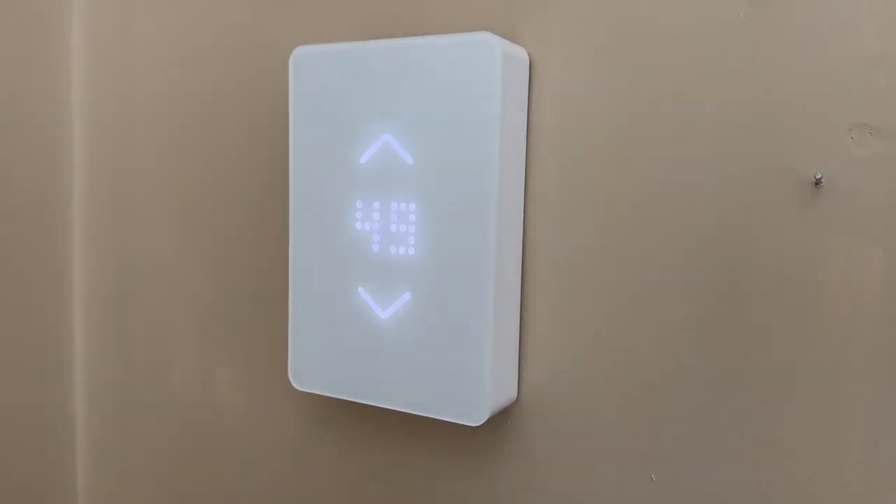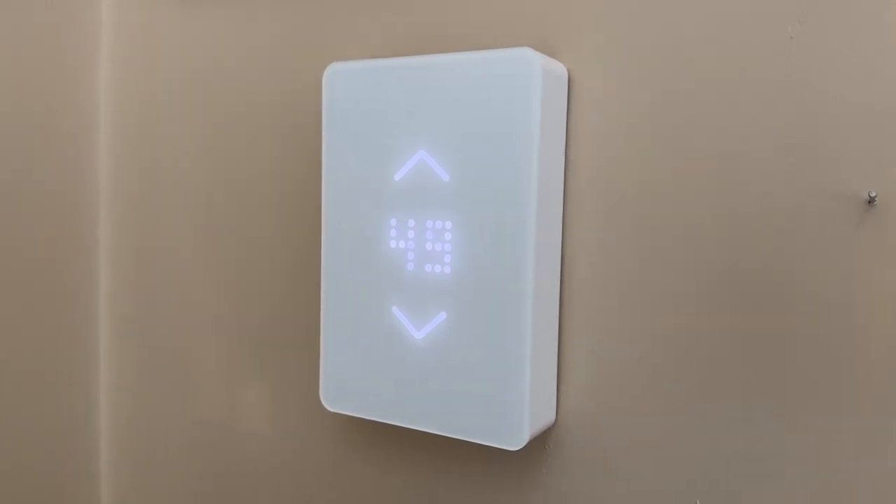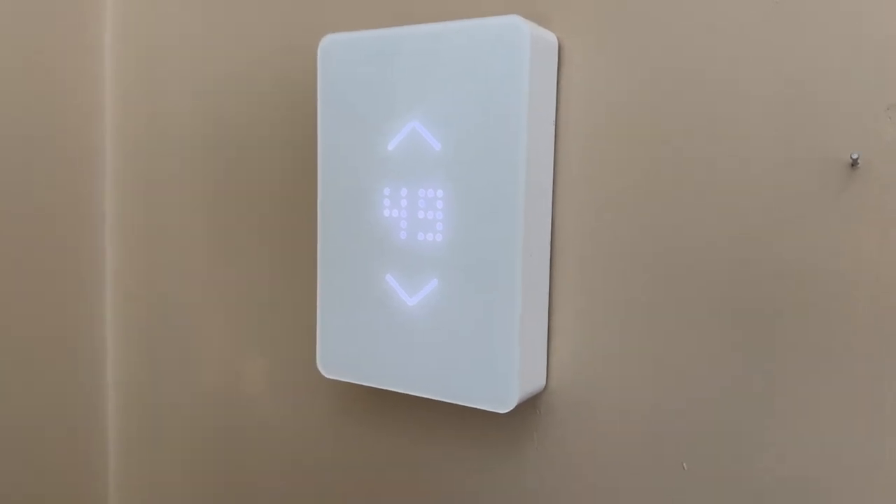Hey guys, I just want to talk to you about this Meiser Wi-Fi electric baseboard thermostat. I've had this for about three years now, and it's been working flawlessly. I have no issues whatsoever.